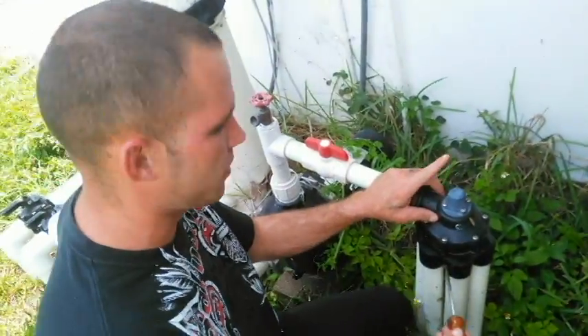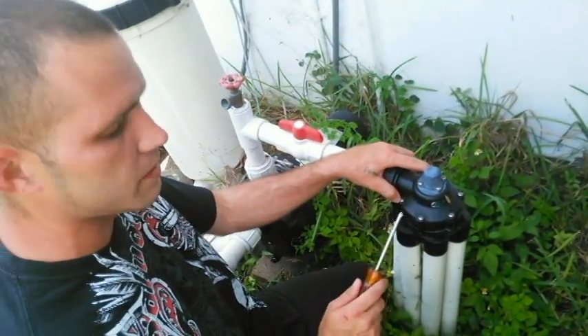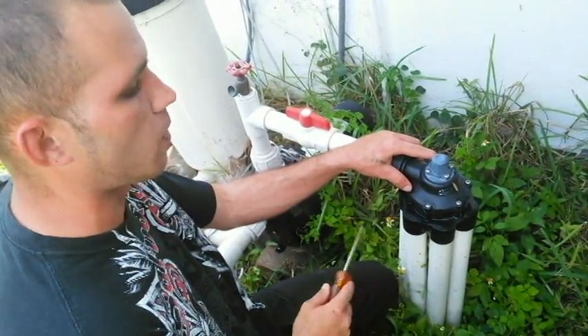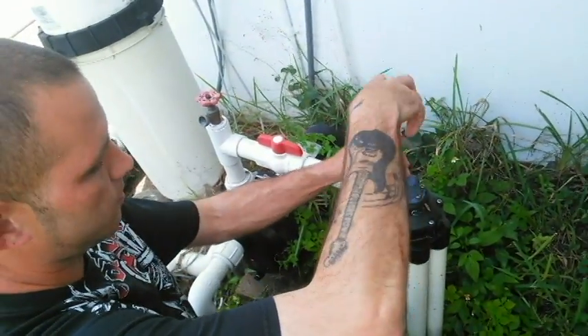The problem we're having here is that this is a five-zone system, and for whatever reason it's skipping a zone. Nine times out of ten, because this is a well water system, it might be pulling rocks up into it, causing it to get stuck and skip zones.